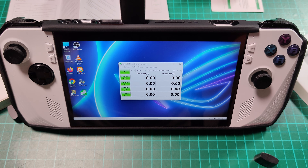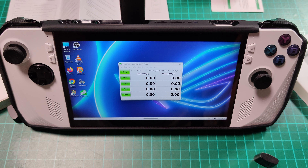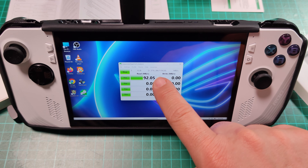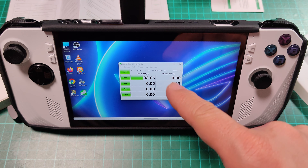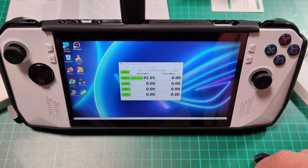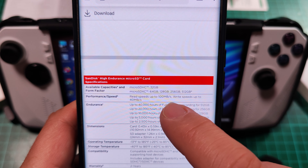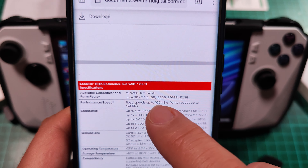I'm going to press 'All Tests' and now we are going to wait for the final results. As the test continues — I initially had it running on my C drive which is the internal SSD, so be sure to select the proper drive. I selected the D drive, which is my card. Here you can see the official specifications for this card: a read speed of up to 100 megabytes per second and write speed up to 40 megabytes per second.